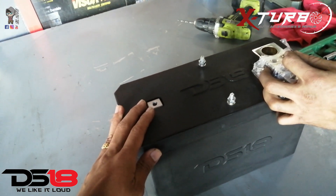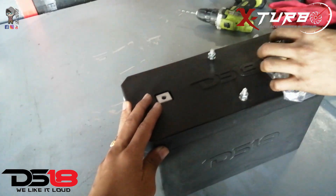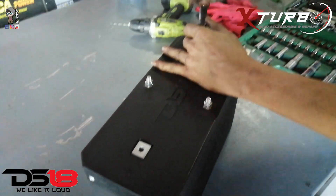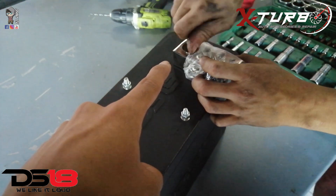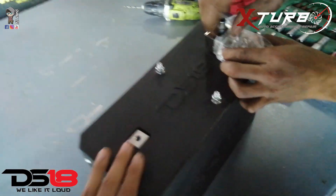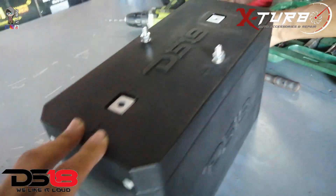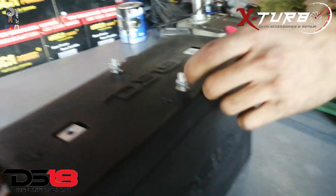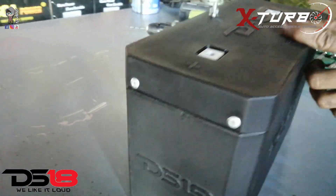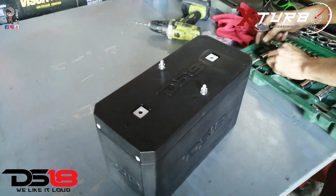So this is not an unboxing — this is a 'let's see what's inside' video. We've already removed the terminal block; the positive side and the negative side. We're gonna remove these four screws and hopefully we can open it up and see what's inside.